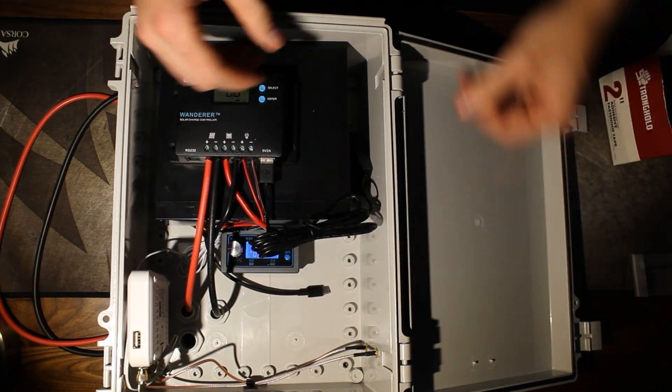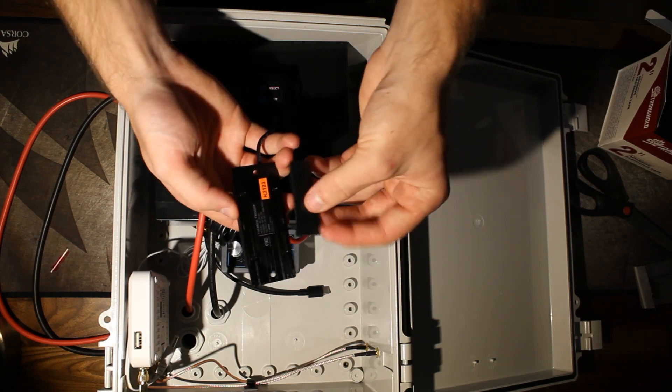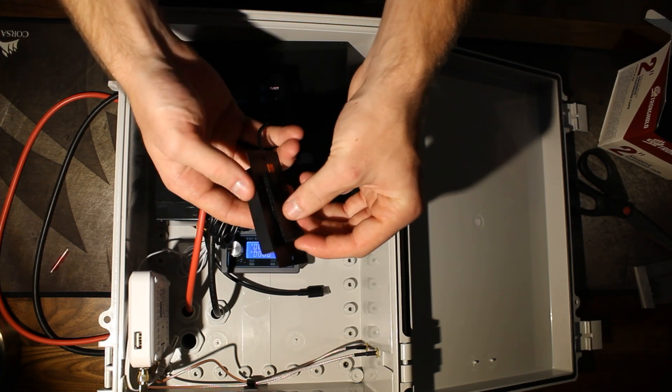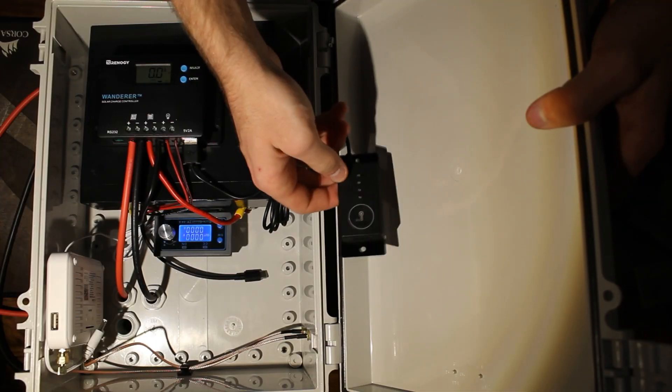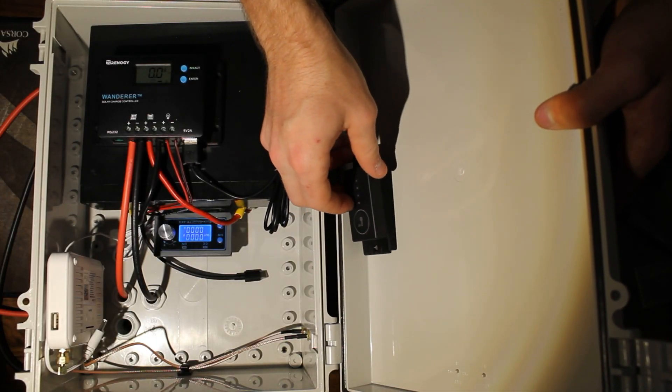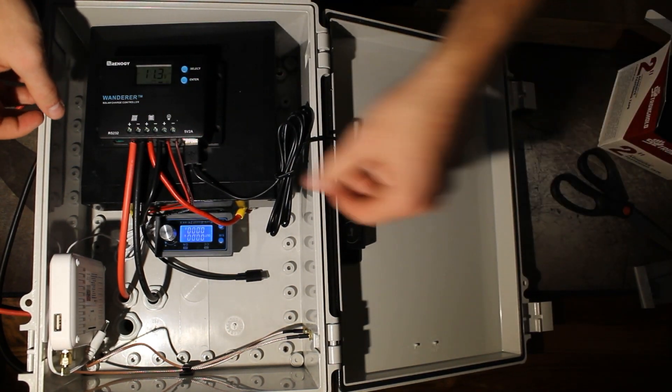Next we can go ahead and take our phantom controller and plug it into the charge controller's USB outlet. I don't show it on camera here, but also remember to install your temperature probe. I simply applied some velcro adhesive to the back of the phantom controller and I'm sticking it to the enclosure's door.